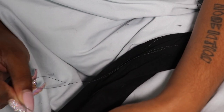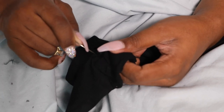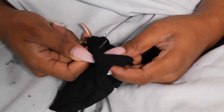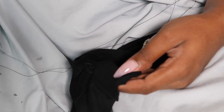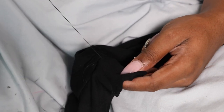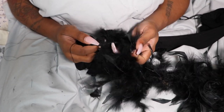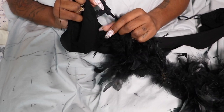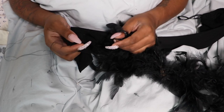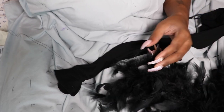I'm going to put it back through and then come back up again, and then we can start adding the boa. You're going to find the end of your boa where it's roped off — it's going to look like this. Find the end of it and you're going to start sewing it to the garment.